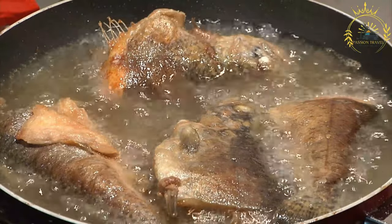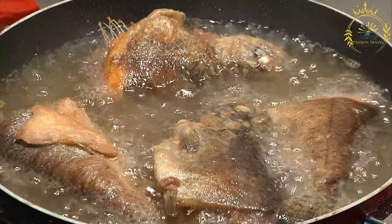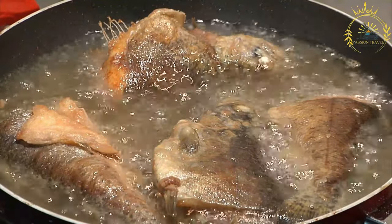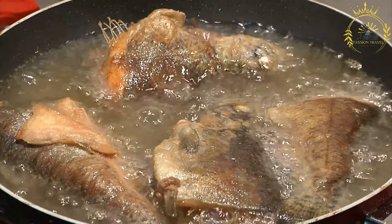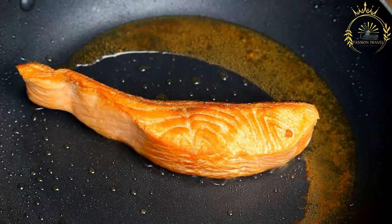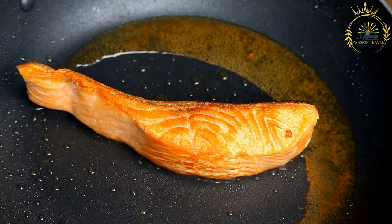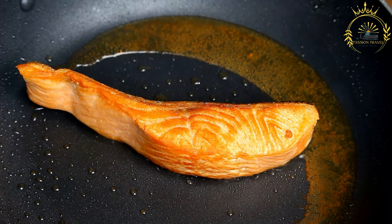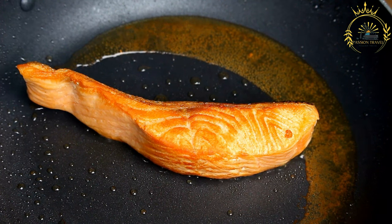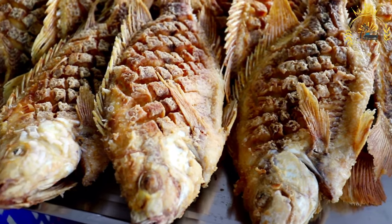Instructions: Prepare the fish by rinsing the fillets under cold water and patting them dry with paper towels — this helps remove excess moisture and ensures crispy frying. Season the fish fillets generously with salt and black pepper; you can also add garlic powder or paprika if you prefer. Dredge in flour: in a shallow dish, place a layer of all-purpose flour, dredge each fish fillet coating both sides evenly, then shake off any excess flour.